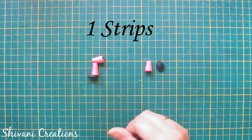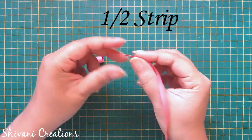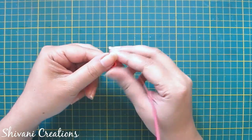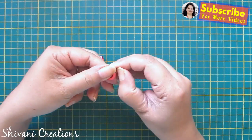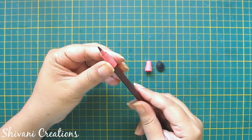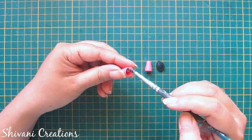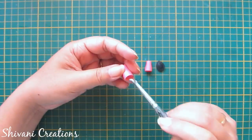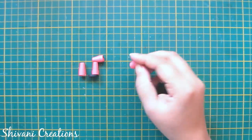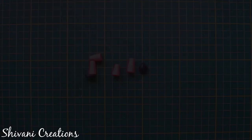Now I will start with the legs. I have created a cone using one strip. I'm taking half a strip of peach color and making one cone again — first make a ring and then make a cone. The foot is made using two strips in a simple tight teardrop shape. Now I will assemble all the parts.